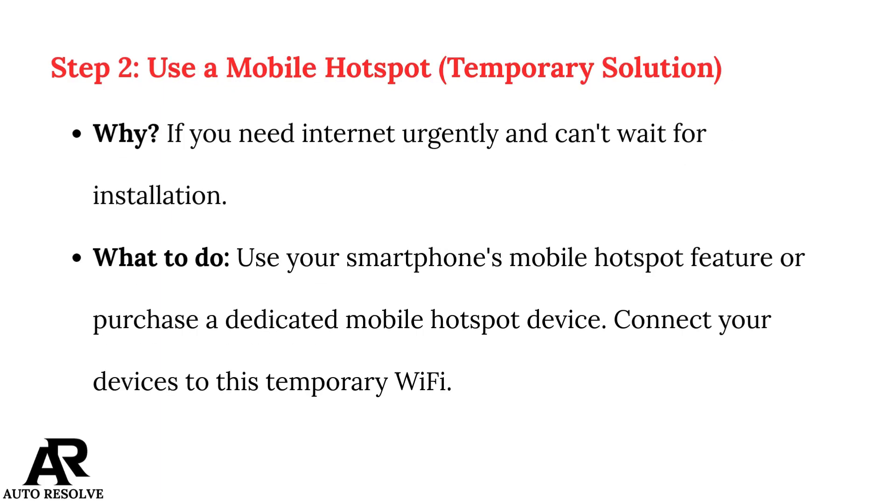Step 2: Use a mobile hotspot as a temporary solution. If you need internet urgently and can't wait for installation, use your smartphone's mobile hotspot feature or purchase a dedicated mobile hotspot device. Connect your devices to this temporary Wi-Fi.